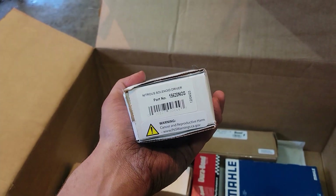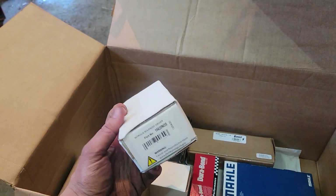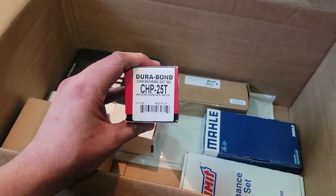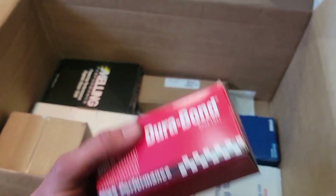We have the nitrous solid driver — it's a solid state relay, and this is going to be for the bump box on this build. I also got some CHP 25T Durban cam bearings.